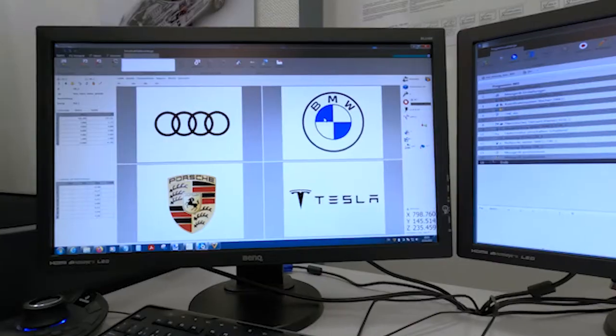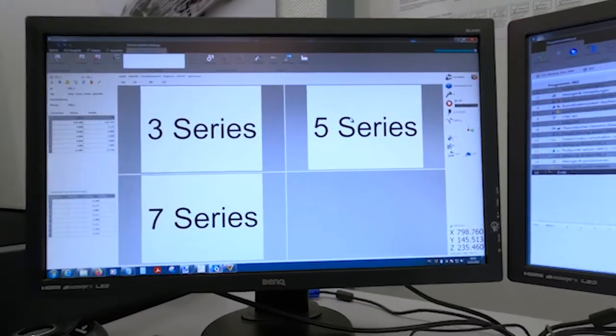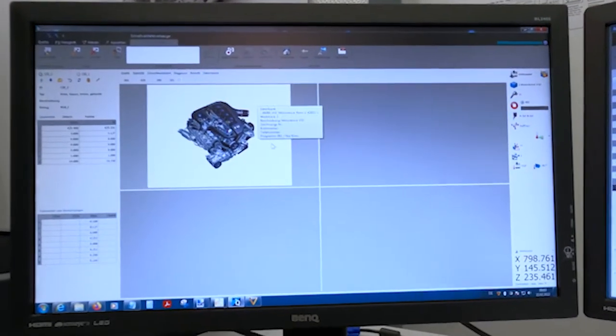The specific part I want to measure is this nice engine block. For this, I first click on BMW, then 5 Series, then the car, then engine parts. And with one last click, the REVO measuring program for my V10 is started right away.